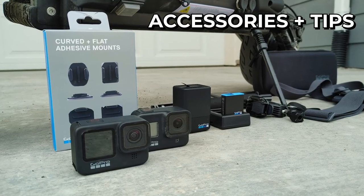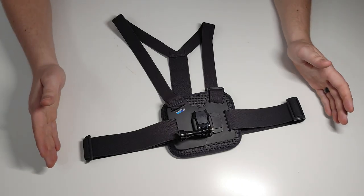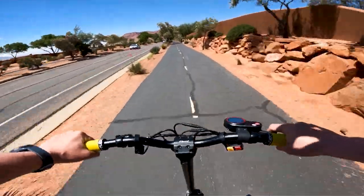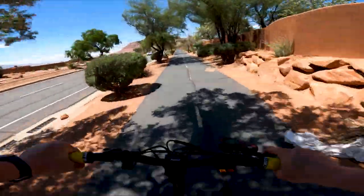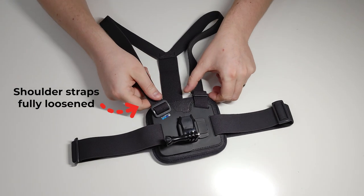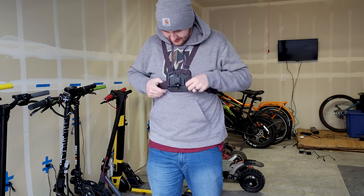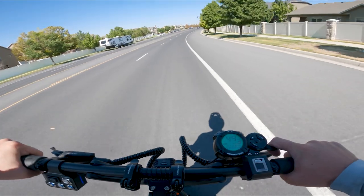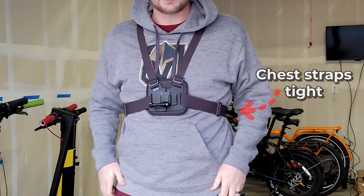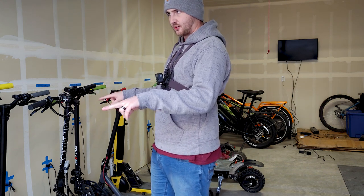Let's look at all the accessories I use with my GoPros, plus tips for recording with them. The first accessory — and a must-have in my opinion — is the GoPro chesty mount. All the first person ride footage on this channel is recorded using this accessory. For best results, make sure the straps are adjusted correctly. You want the shoulder straps as extended as possible to allow the mount to sit low on your chest, which makes for a better recording angle capturing both the scenery and your scooter handlebars. The chest strap should be as tight as possible but still comfortable to prevent the GoPro from moving around. The angle of the GoPro is another important factor.